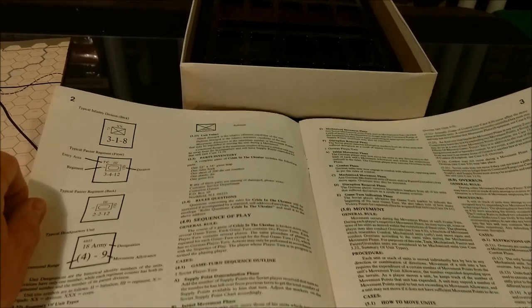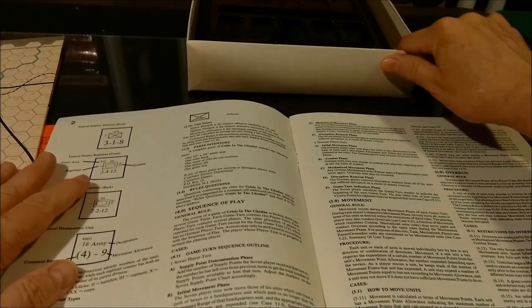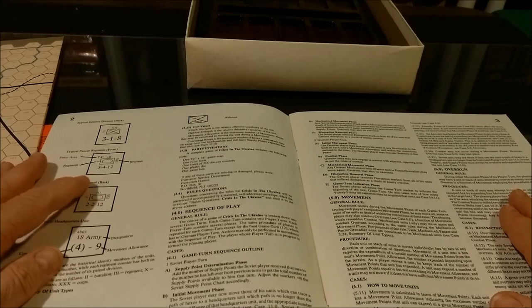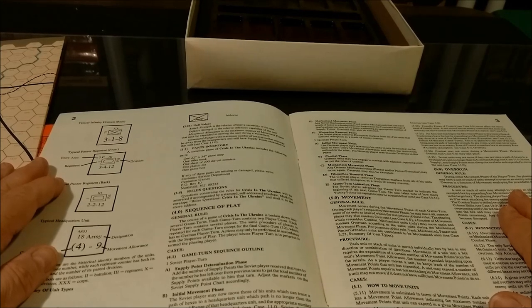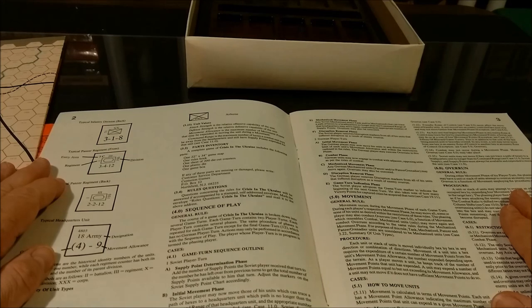Let's look at the sequence of play. Game turn sequence outline: we have the Soviet player turn, with a supply point determination phase, initial movement phase, headquarters movement phase, combat phase, mechanized movement phase, and disruption removal phase. Then the German player turn has the initial movement phase, combat phase, mechanized movement phase, disruption removal phase, and the game turn indication phase.